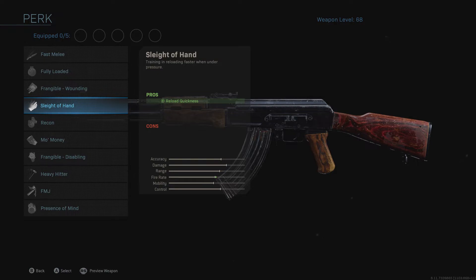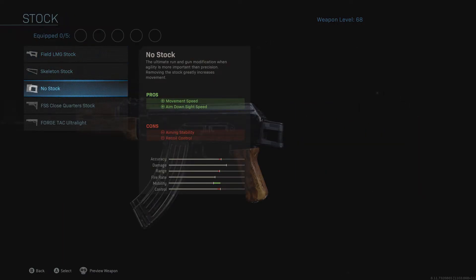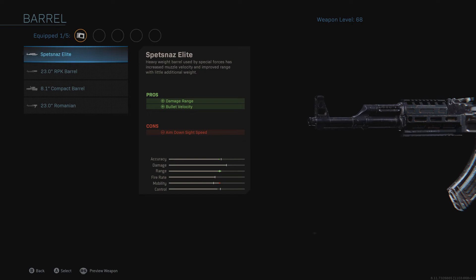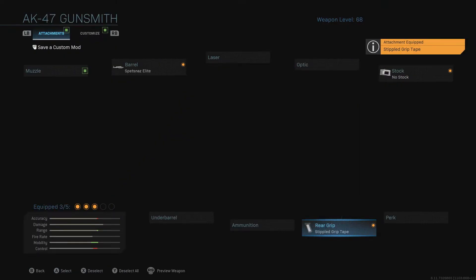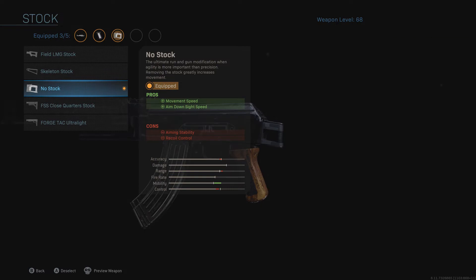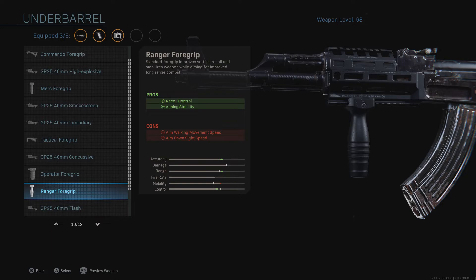Number two: if you're freaking out because you put no stock on your weapon and it says minus recoil control, and you're also running something like the Spetsnaz stock delete and stippled grip tape — don't panic. If you don't want to sacrifice ADS speed but still want recoil control, just add a vertical foregrip. Yes, it decreases aim walking speed and ADS speed slightly, but it doesn't decrease it that much. It's a very valuable sacrifice because your gun will be deadly accurate and still pull up fast.